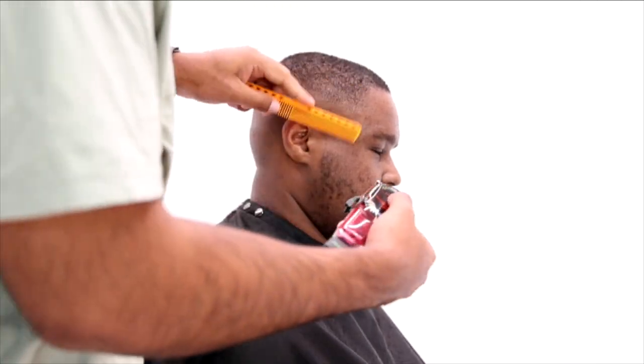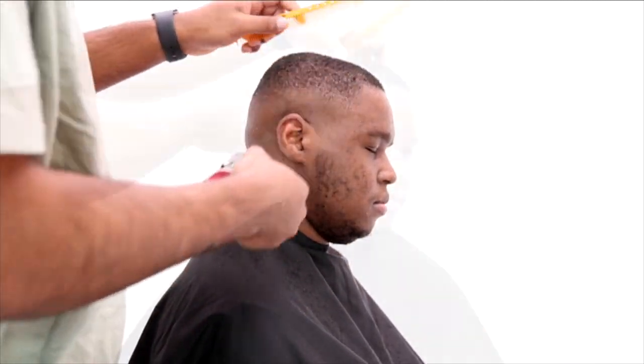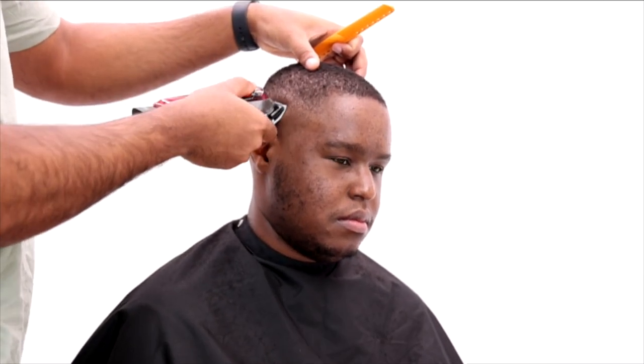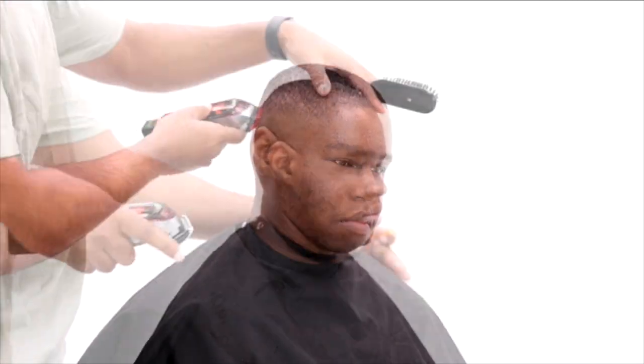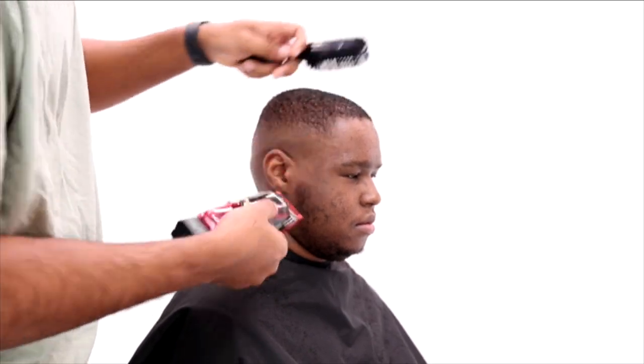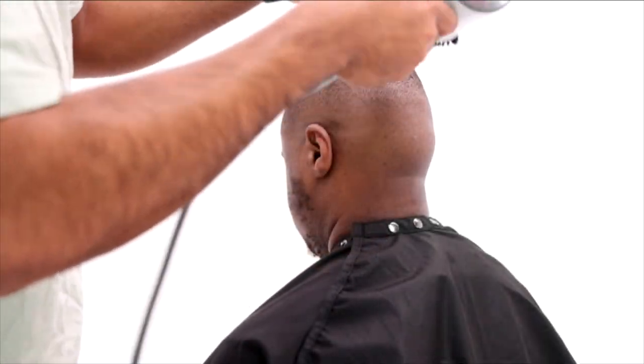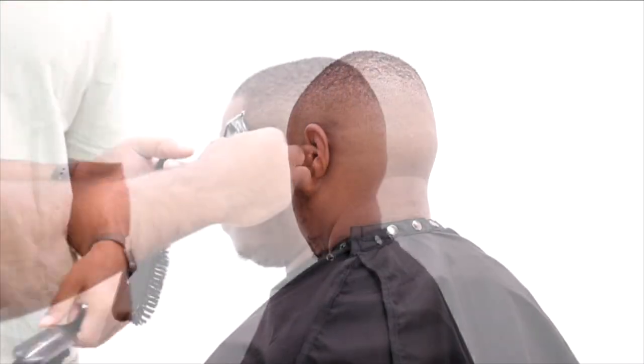Right now I just switched to my half guard. So I did the blade open, one guard open, and I'm using the half guard to blend in between those lines and really bring that transition together. You see me slowly closing the lever and blending out, alternating between my one guard and half guard.